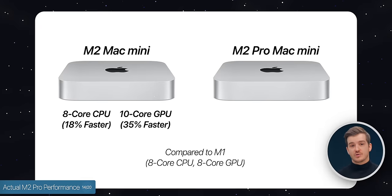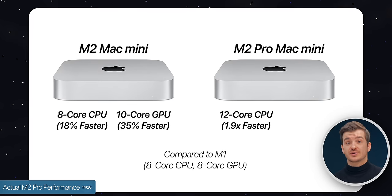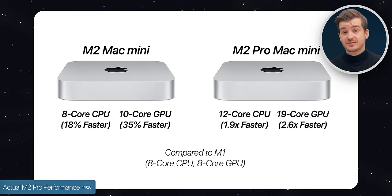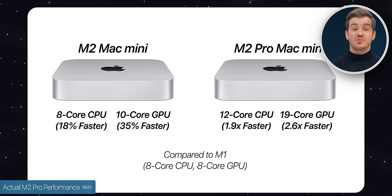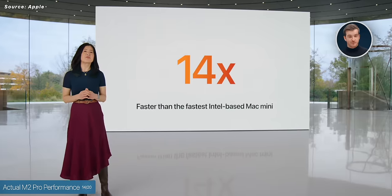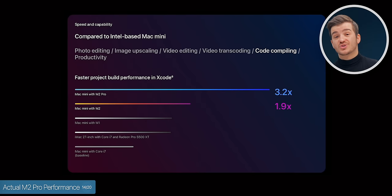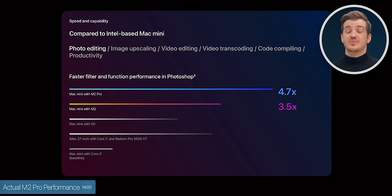When it comes to the M2 Pro model, Apple claims the CPU is 1.9 times faster than the M1, thanks to a 12-core CPU versus 8-core before. The GPU is now 2.6 times faster than the M1 Mac Mini, with 19 GPU cores compared to 10 on the M2 or 8 on the M1. Apple says this Mac Mini is 14 times faster than the fastest Intel Mac Mini configuration. Compared to the M2 model: code compiling is almost twice as fast, Final Cut exports are twice as fast, and Photoshop is 25% faster.